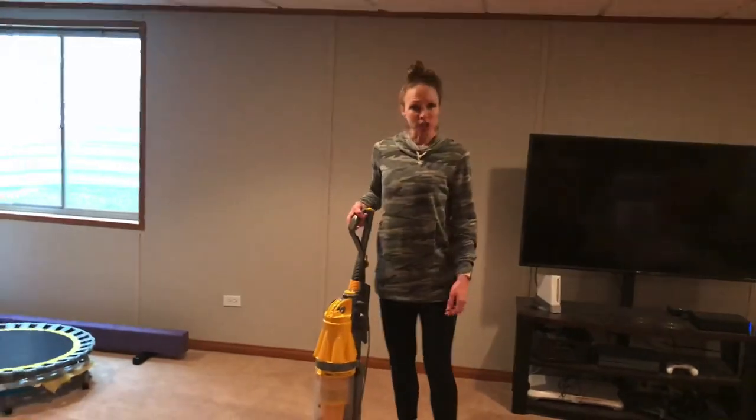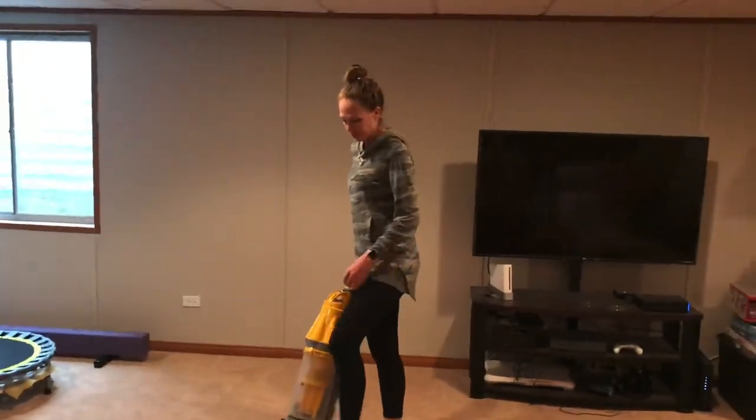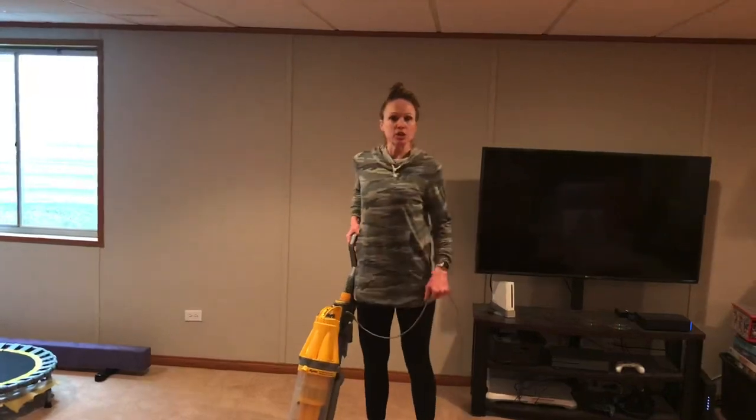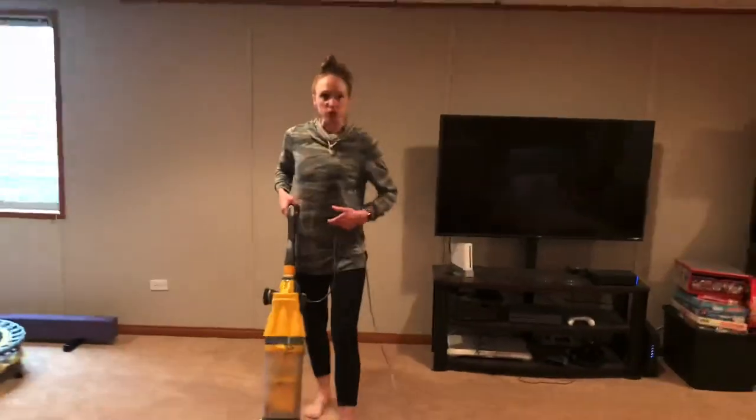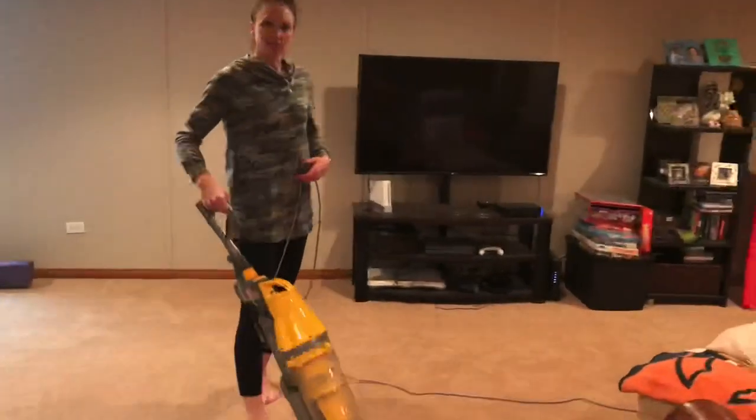Keep the vacuum close to your body. So when you're vacuuming, you're walking with the vacuum — keeping your shoulders down, core engaged. And you can switch directions with wherever you need to go.